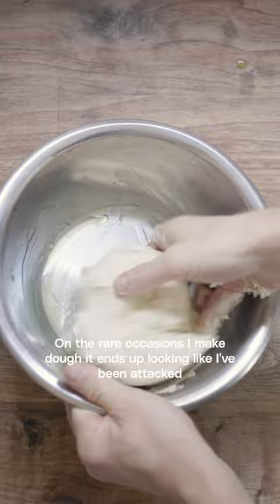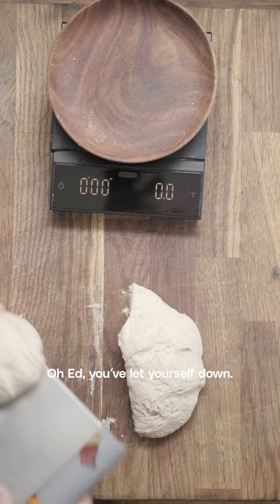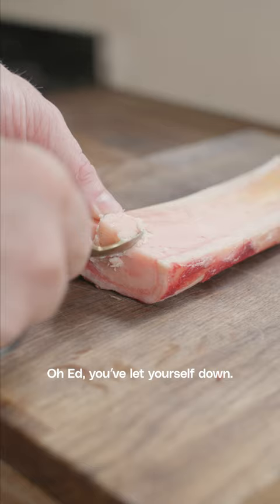On the rare occasions I make dough, it'd end up looking like I've been attacked by some sort of 80s monster — it just won't come off me. Oh Ed, you've let yourself down.